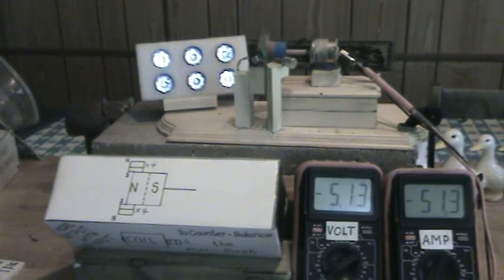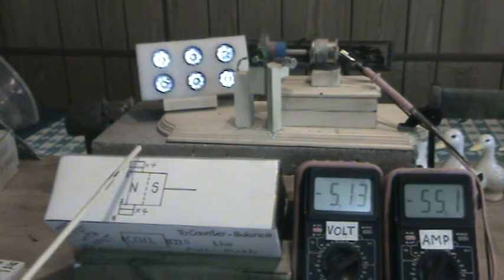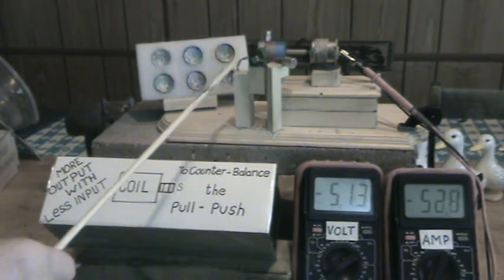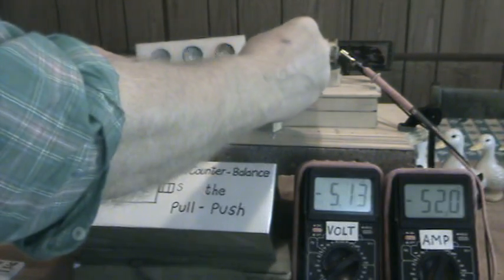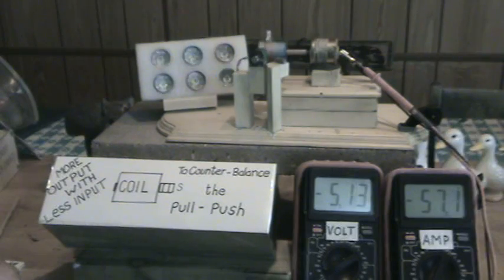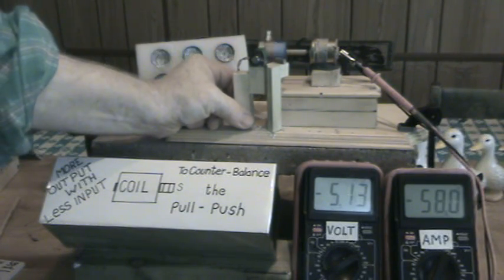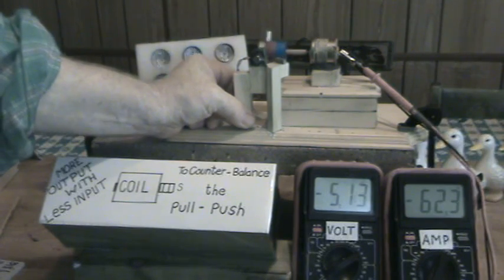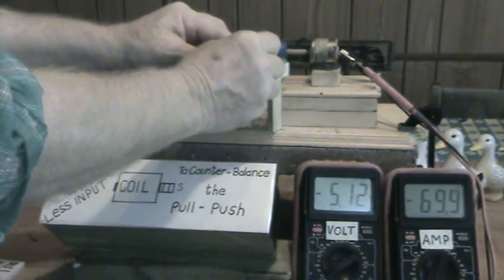This setup really works well. Here's my new setup — that's my big magnet, and four magnets there. I have two quarter-inch-by-eighth-inch magnets on the coil and what they do is counterbalance the push-pull. Let's take this off to begin with — we have about 64 to 66 milliamps.